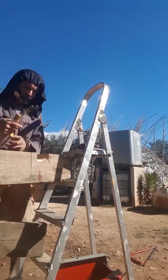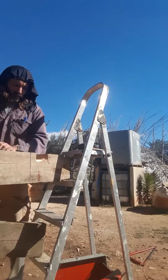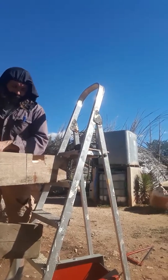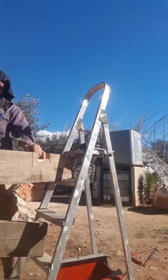They say sweet chestnut has a life expectancy of about 20 years and then you replace it. That's why traditionally English fencing used to be made from chestnut poles.